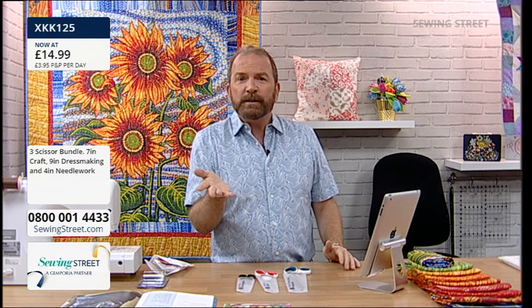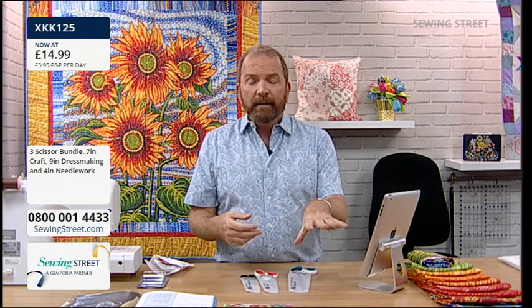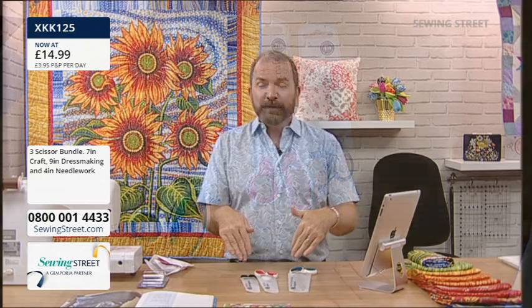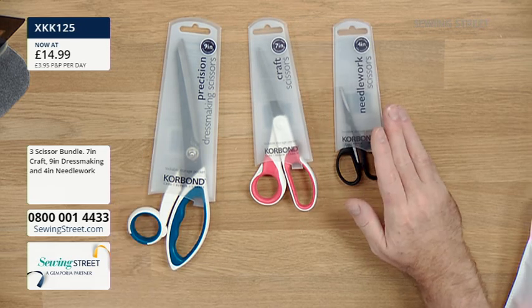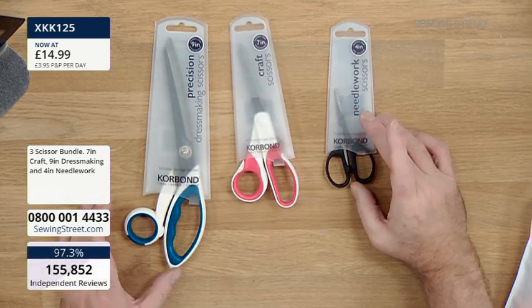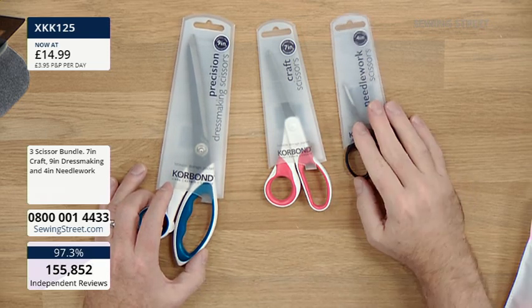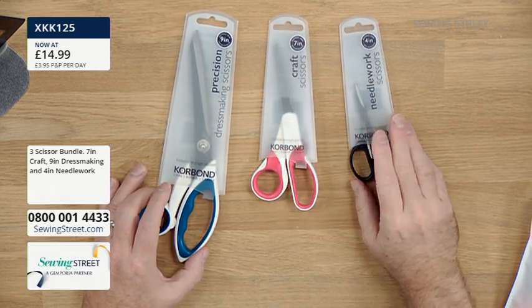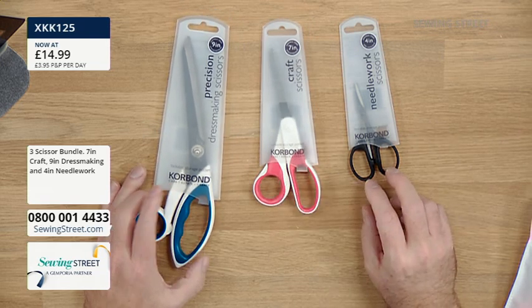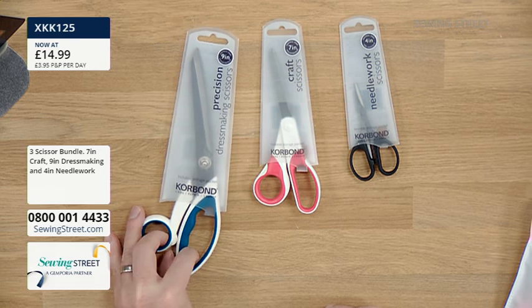It's National Cat Day, so if you've got a gorgeous photo of your feline friends do send them to studio@sewingstreet.com. So to recap the early bird: the Gutermann 10 thread box with 10 bobbin mates, plus that fantastic deal on three pairs of scissors - dressmaking 9-inch, craft 7-inch, and needlework 4-inch - all from Corbon, a brilliant global brand of sewing notions, threads, and yarns.